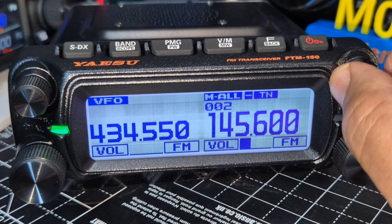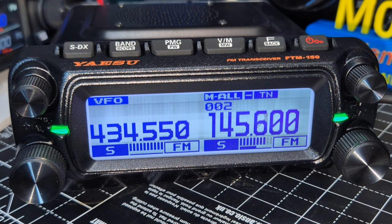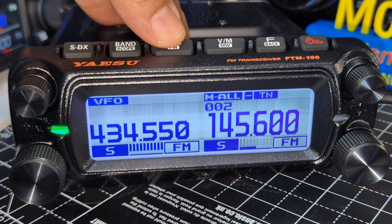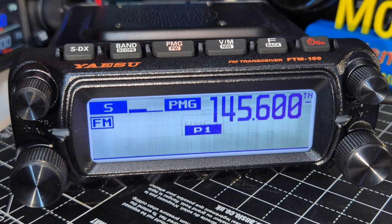Let's see if we can get a contact: Mike Zero Foxtrot X-ray Bravo calling for a contact on WR. And that's booming through. Hold down to add it to PMG — done. So if someone speaks on that band it will bounce up and down in the PMG display.